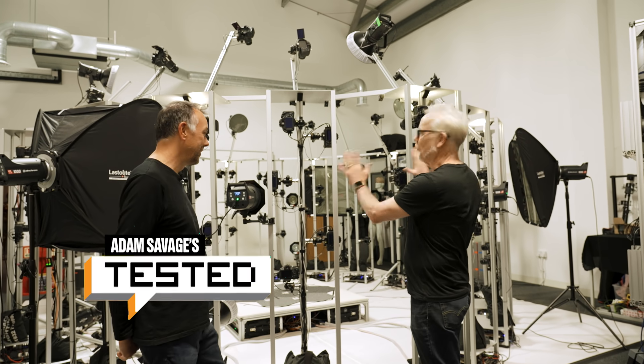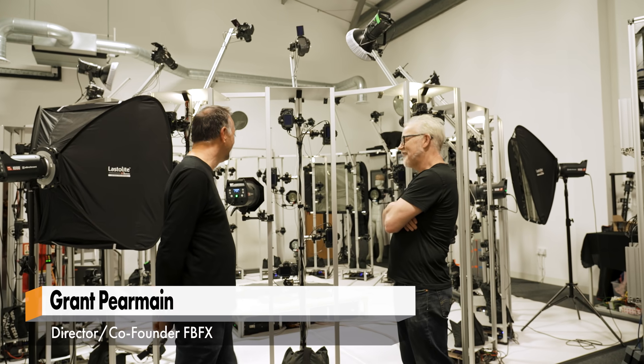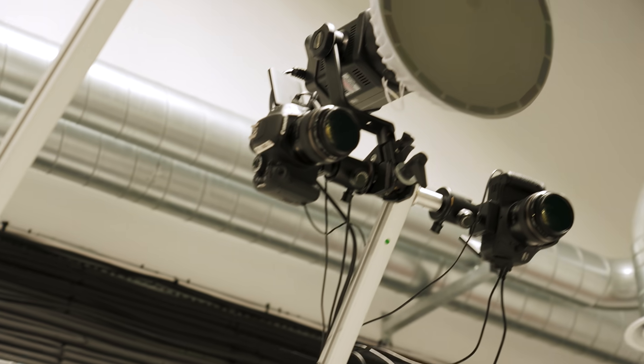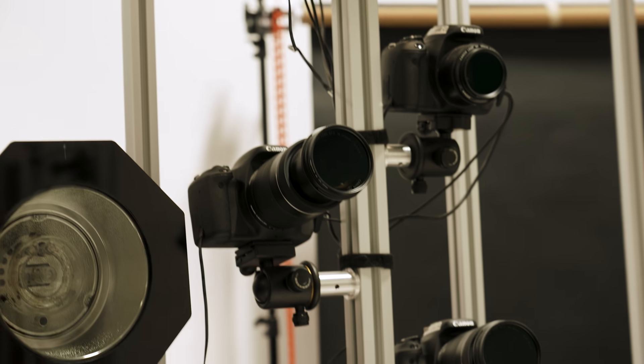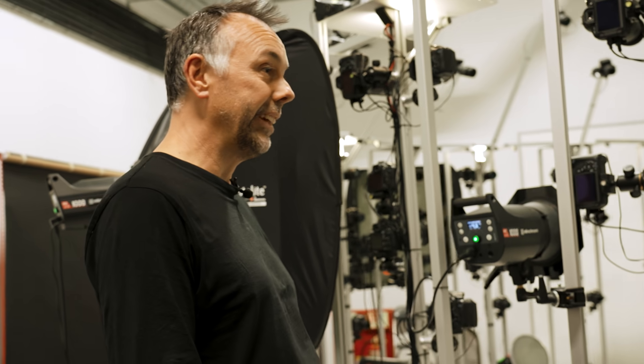Grant, this isn't just your own personal bullet timer, is it? No, not this one. Tell me, how many cameras are here and what is this thing for? We use it for 3D body scanning — actors, stuntmen, all those kinds of guys we see in and out of here all the time for costume making. There are about 129 cameras on here at the moment.